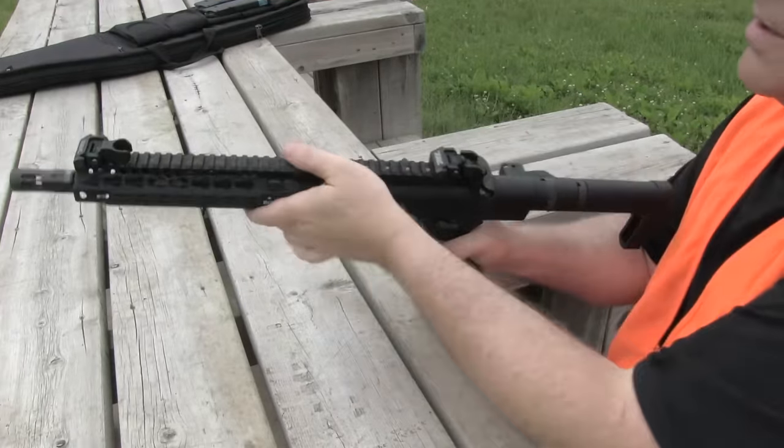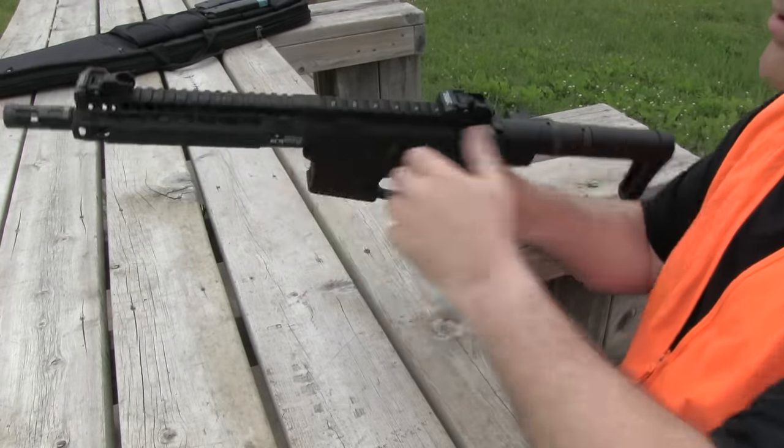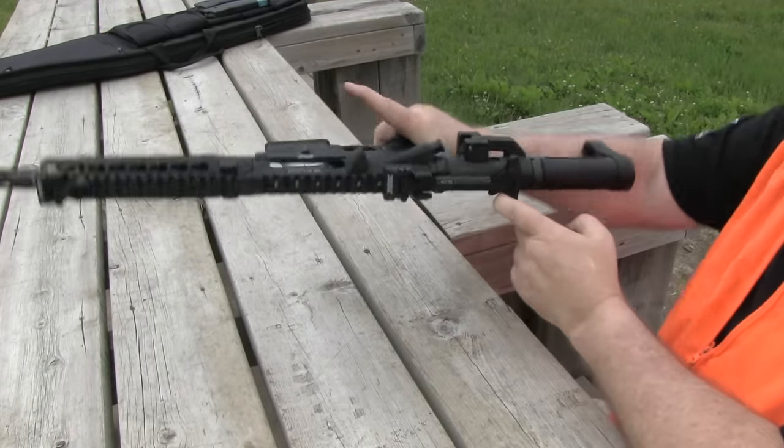Empty, ready to go? So let's take the system down and show you how it works. We'll always check for clear as usual — nothing there, we're good to go.